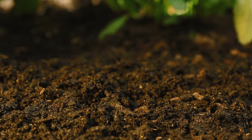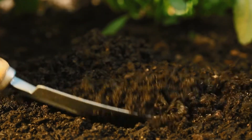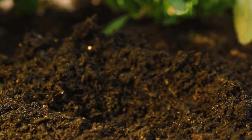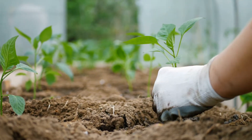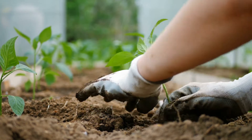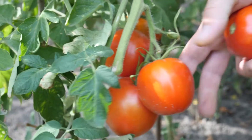Sustainable gardening methods are low-impact ways to grow plants that aren't harmful to the environment. This type of gardening uses resources thoughtfully and avoids using tactics that damage the environment. Use the 5 green gardening ideas below to make your garden more eco-friendly.